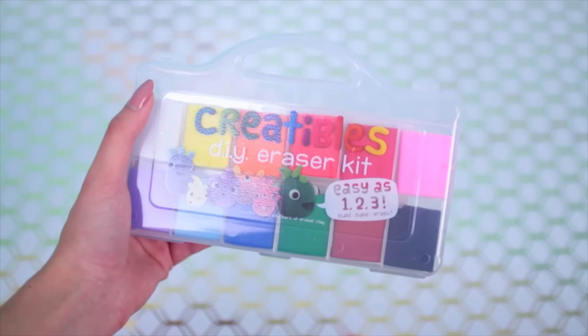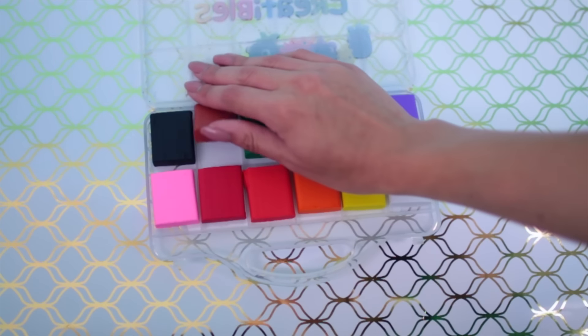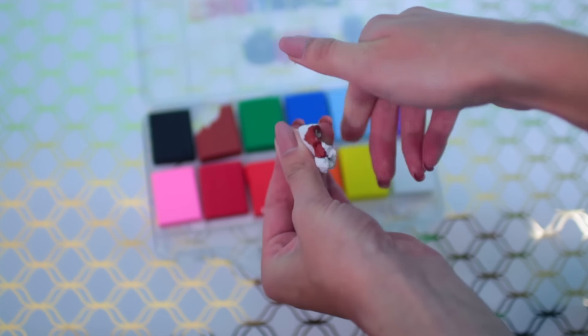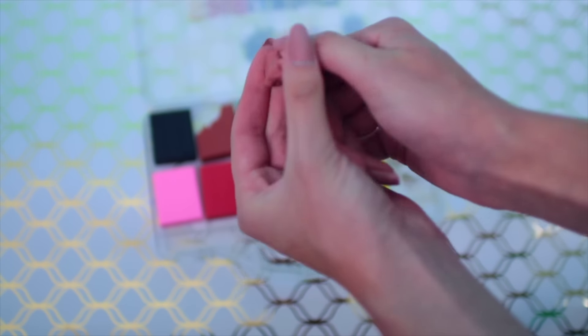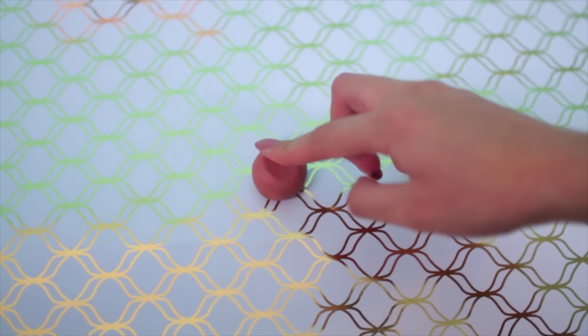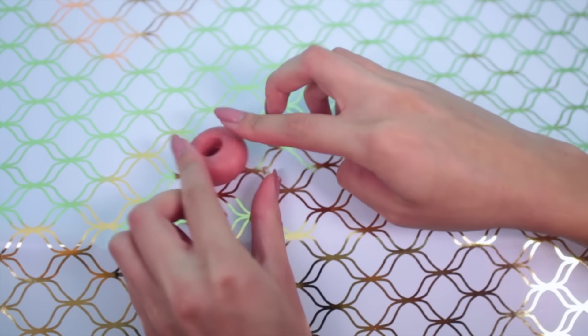All you need are some various colors of eraser clay. Start out by taking a little bit of brown and mixing it with some white clay. Mix this in your hands until you get a nice light brown color, sort of like the color of the bread part of a donut. Roll this clay into a ball, then press it down on the table and use a Sharpie to poke a hole in the middle to make it more like a donut.